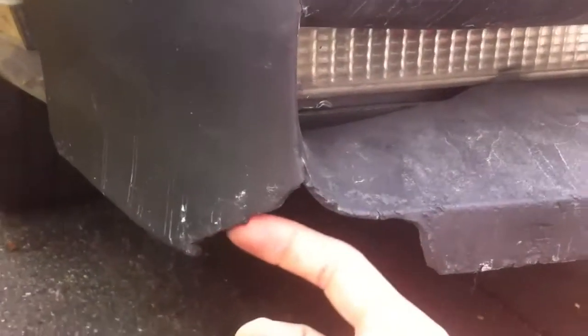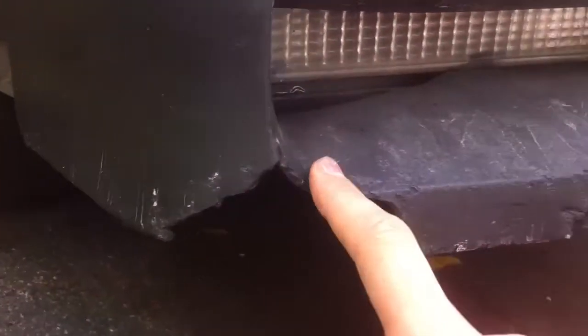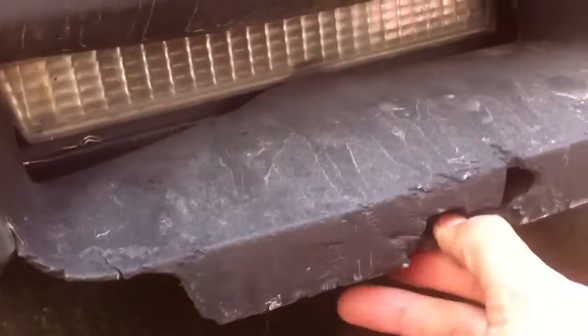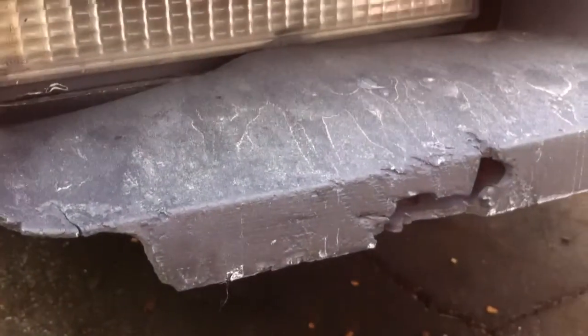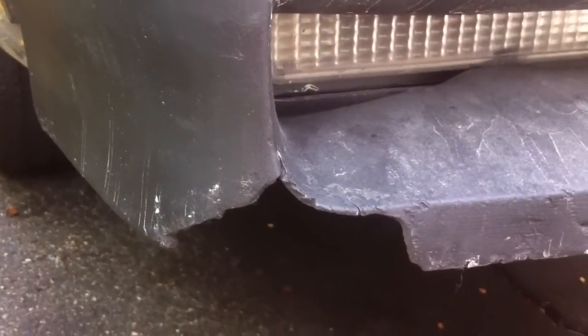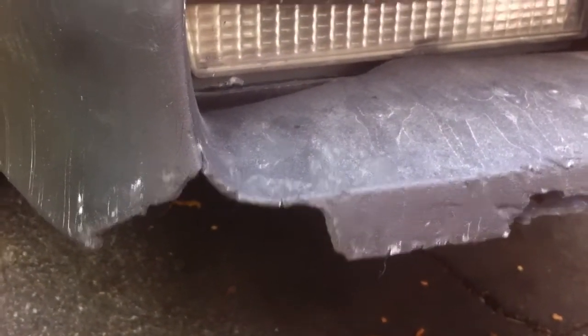I don't know if that's repairable or not. If you think it is, comment and let me know. I've seen people put some type of screen behind it and fill it with fiberglass, but there's a pretty big chunk missing right there. I really don't want to paint the car unless that's fixed because it's just gonna make it look bad. If you have any suggestions or know anything I can do to fix that, please comment or email me.